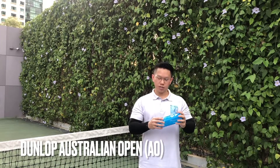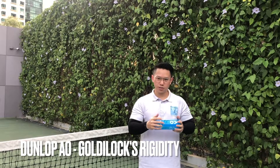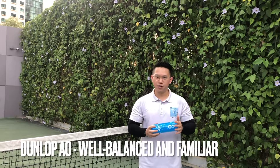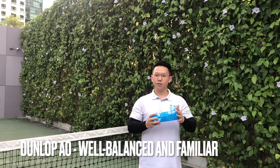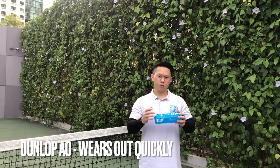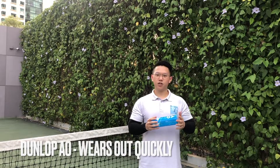Next we have the Australian Open Balls by Dunlop. In terms of pros, it's a very well-balanced ball — right in between the hardness of the Dunlop Forts and the softness of the Slazenger Wimbledons. It's a very familiar ball that I've been playing with for a very long time and it's really common to see these balls being cracked open on amateur courts or professional places. The cons would be that it does tend to wear out quite quickly during match play — you can feel the ball getting softer and not as spinny as when you crack open a fresh can.